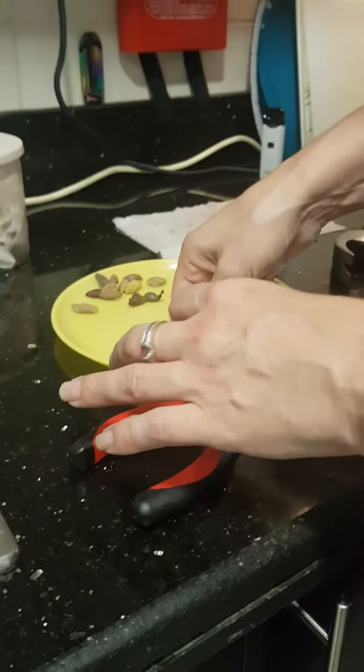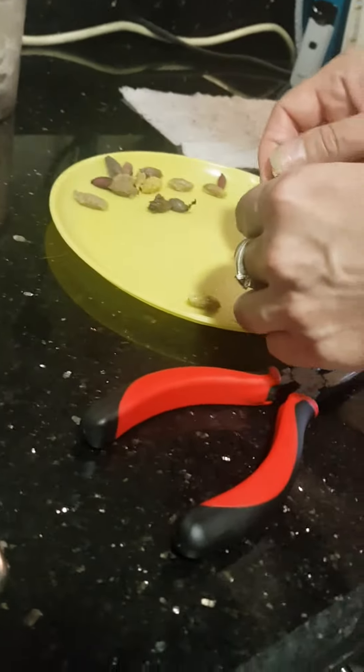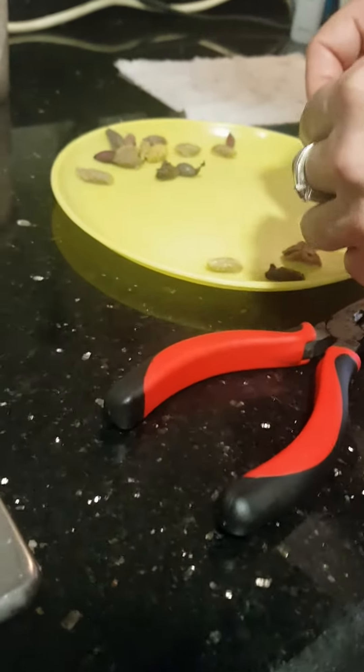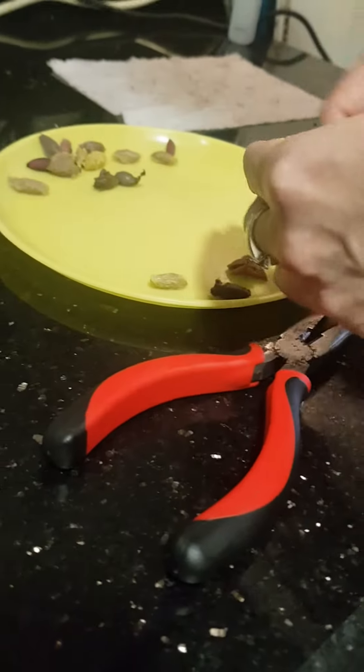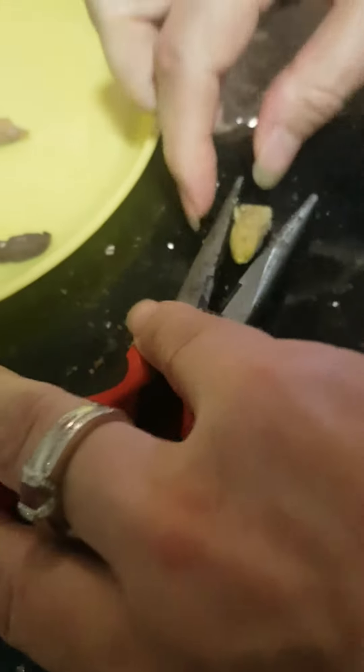They say that you cannot grow olives from olives that you buy in the store. However, you can take the seeds — I think I cracked this one. I'm hammering it so it just opens a bit and you can take the seed out.